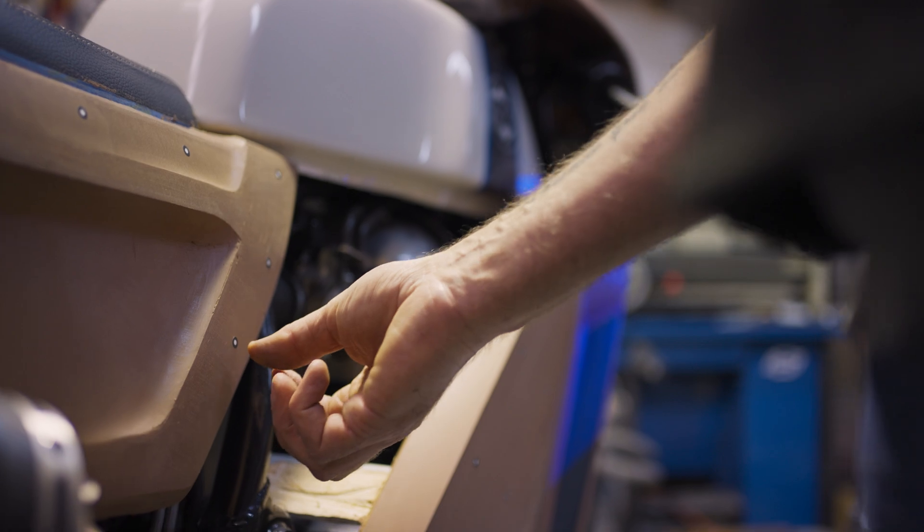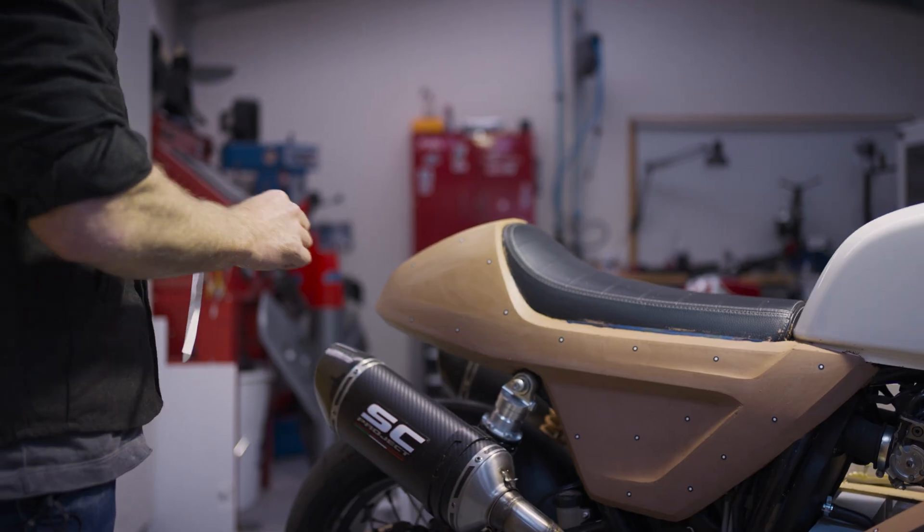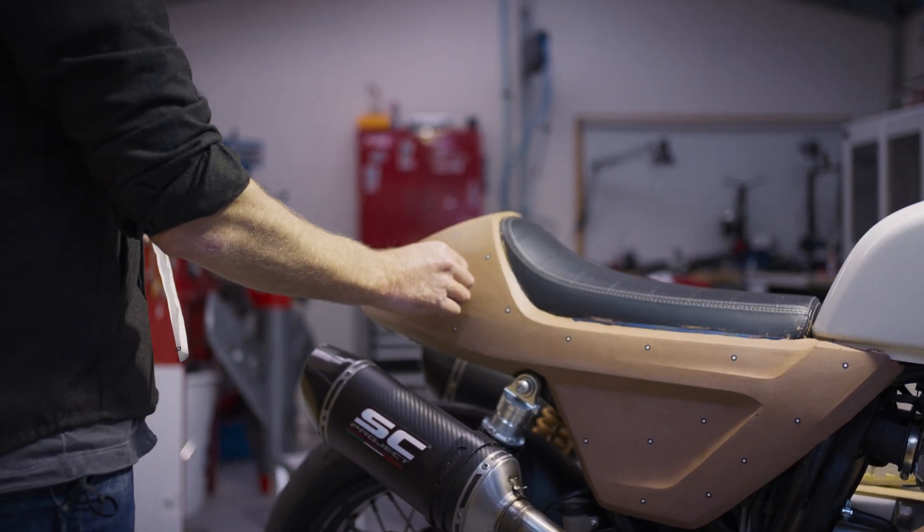We've got Kevin from ScanExpress here today, scanning some data and collecting the information that we're going to need for the CAD process. My name is Kevin Warwick. My company, ScanExpress, has come in here today to help Carl with the GT650. The process is going to be: I'm going to be 3D scanning the geometry of the clay panels that Carl has prepared and turn it into a digital file which will be used for downstream.